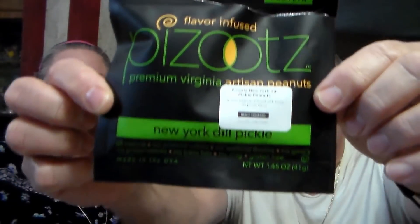This one is called Piezoots — or Piezots — two premium Virginia artesian peanuts, New York dill pickle flavor. It amazingly does taste a lot like a pickle — you get that peanut that tastes like a pickle. Wow, they really did a good job of making that peanut taste just like a pickle. That was good, amazing!